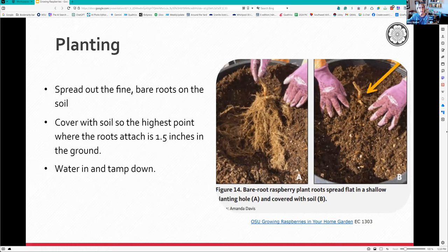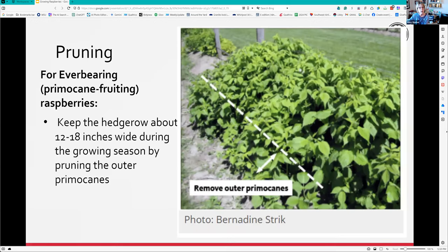Spread the roots out and cover them, leaving just the little cane sticking up. When everbearing raspberries grow in a hedgerow with all their primocanes growing together as one plant, you can cut off all the ends outside the 18 inches you've given that row, otherwise they will take over the world. You want a nice hedge - which is why they're called that.